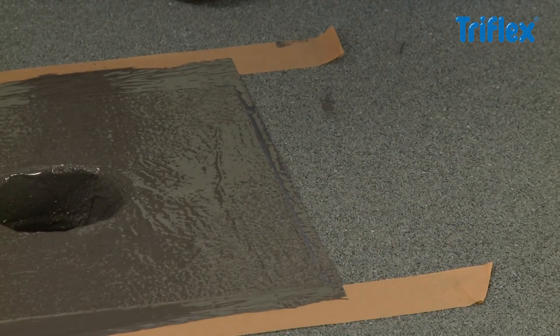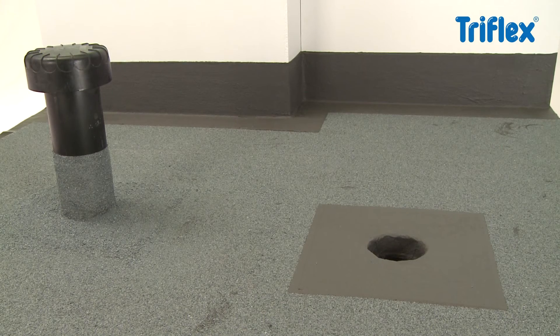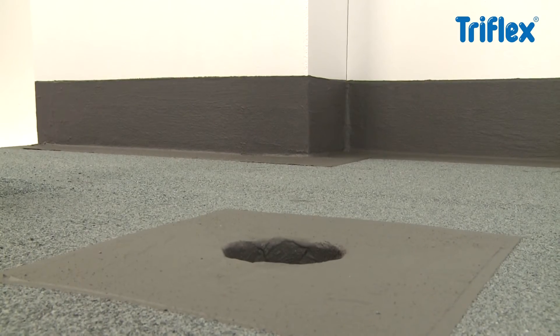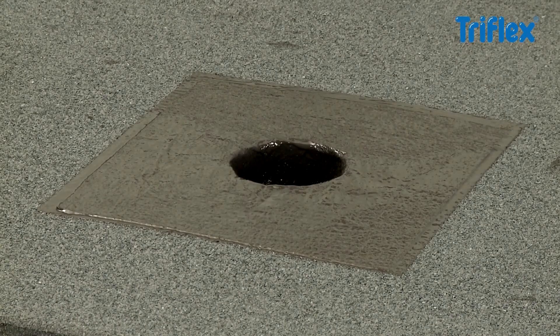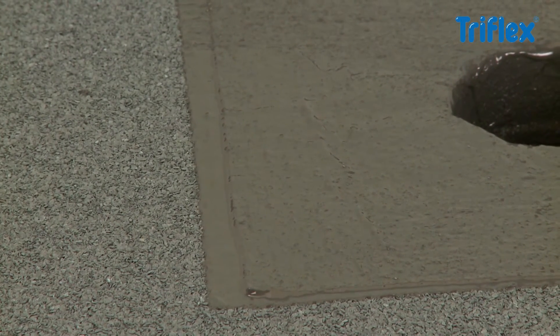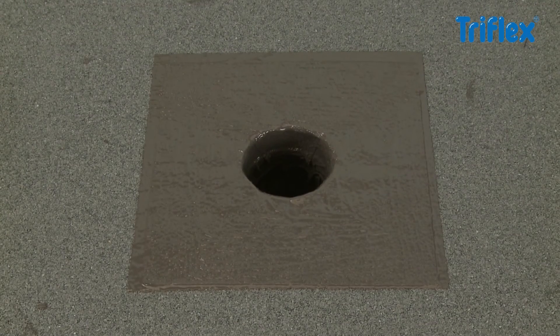Remove the masking tape while the waterproofing is still wet. The result is a cleanly finished detail, waterproof with no seams or joints. It takes just 30 minutes for the waterproofing to cure and become fully rainproof. The short curing time of Triflex Pro Detail allows swift completion and offers working security even in unpredictable weather conditions.